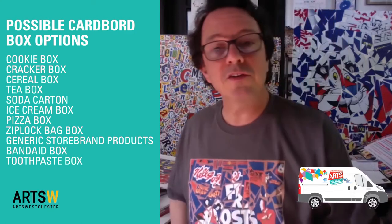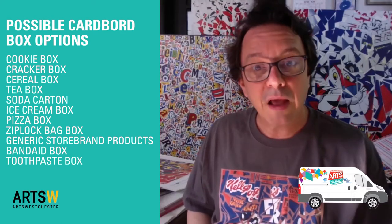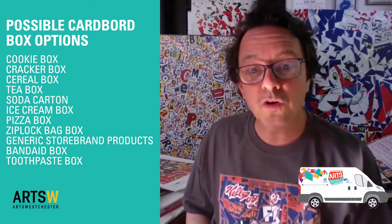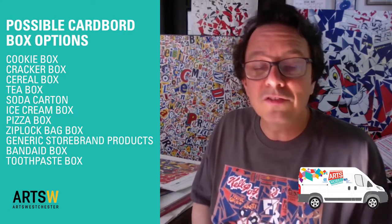To do this project, what you need is ideally a few different types of boxes. You might want to look around your house and see what kind of packages you have that come in cardboard boxes. Besides cookies, crackers, and cereal boxes, some other ideas might be tea boxes, soda cartons, ice cream pop boxes, frozen pizza, Ziploc bags — all the store brands come in cardboard — band-aids, toothpaste. You get the idea. And depending on what boxes you're able to accumulate might also determine what type of project you want to do.